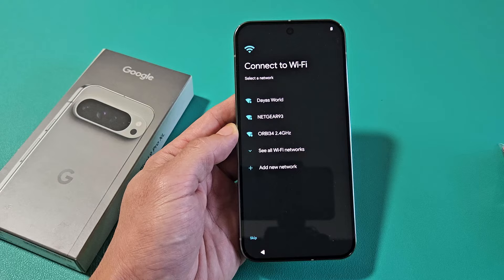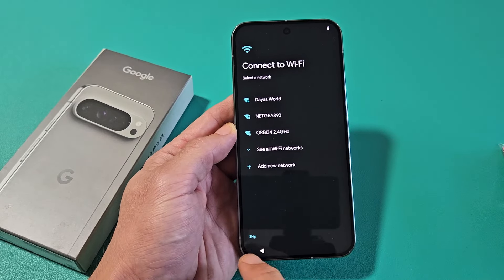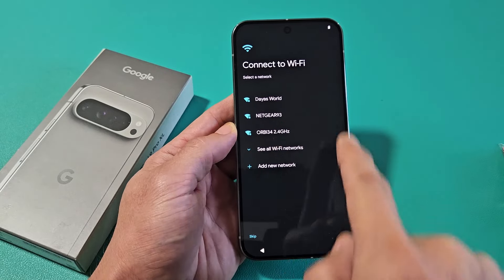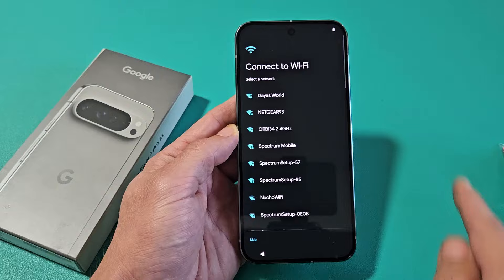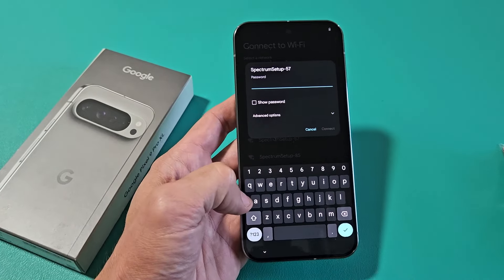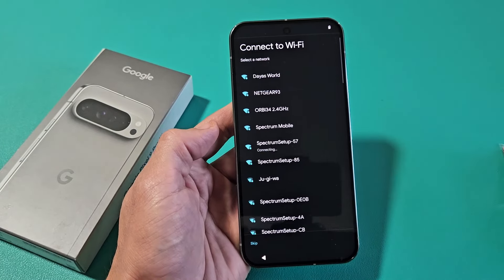Connect to a Wi-Fi network. You can connect now if you have Wi-Fi, or you can skip and do it later, but I'm going to do it now to get the latest update. My Wi-Fi isn't showing, so let me tap on See All Wi-Fi Networks — mine's right here. Go ahead and input your Wi-Fi password, and then tap on Connect.